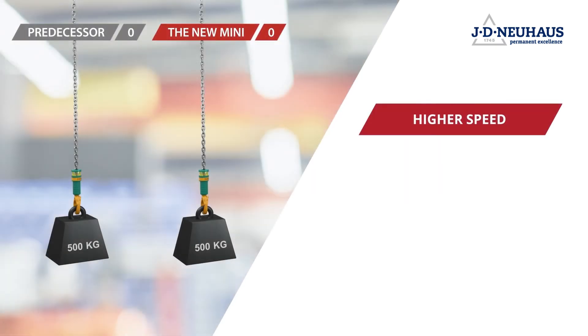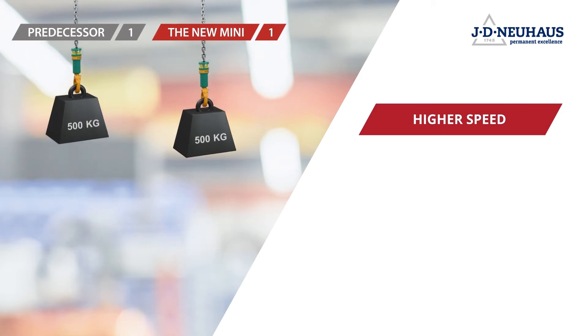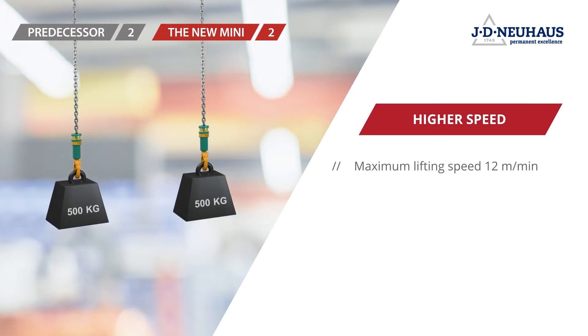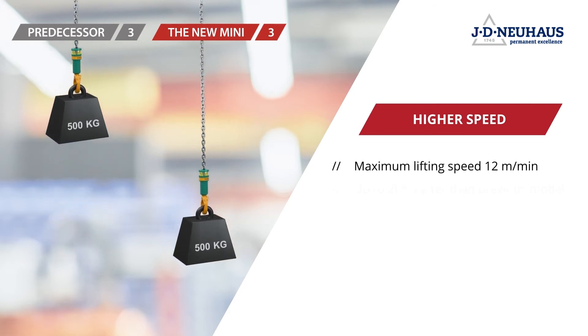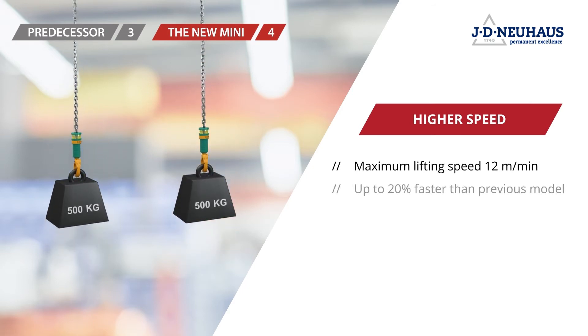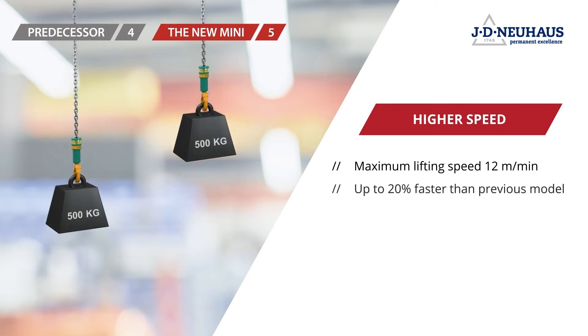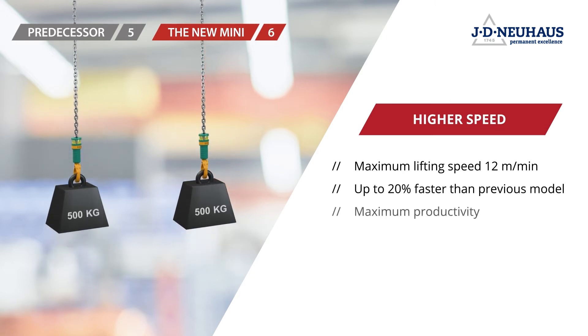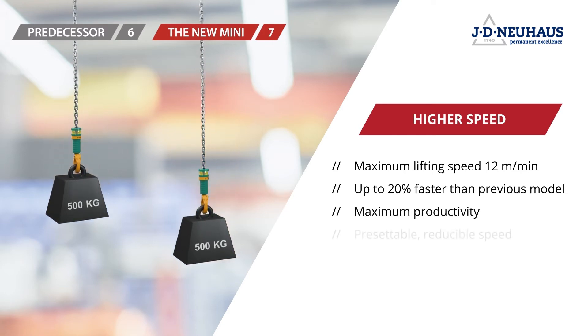The new JDN MINI 500 will reach a maximum lifting speed of 12 meters per minute at a full load. This makes it up to 20% faster than its predecessor, even when it's in constant use and with double the lifetime. It doesn't get more productive than that.